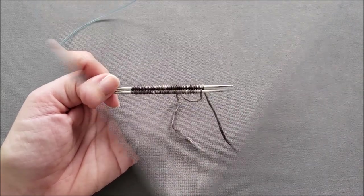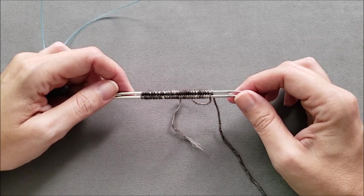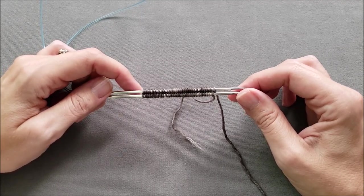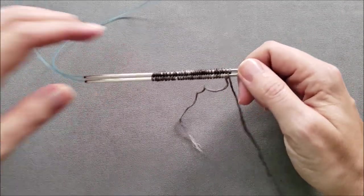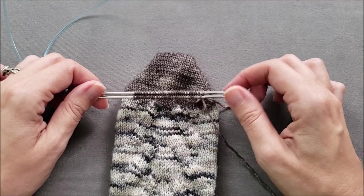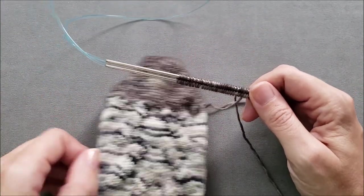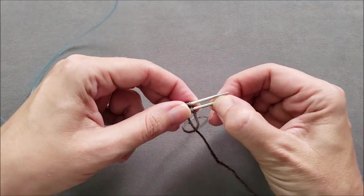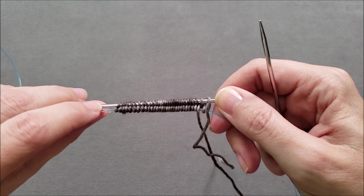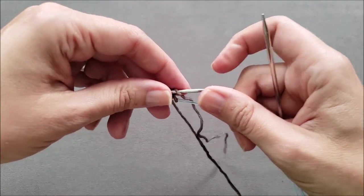I used Judy's Magic Cast On to cast on all of my sock stitches. I'll include a link to the cast on tutorial in the video description if you'd like to learn this technique or need a refresher. A provisional cast on would also work nicely but it's a little bit fussier. All of my cast on stitches are going to be here across the top of my foot at the base of the toe. Since I'm using the magic loop method, half of my stitches are held on the cord of my circular needles and I'm not going to work them until the toe is complete.